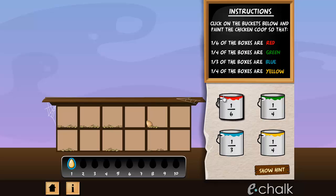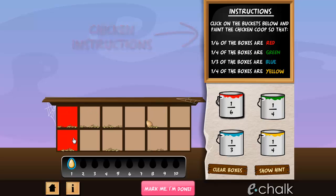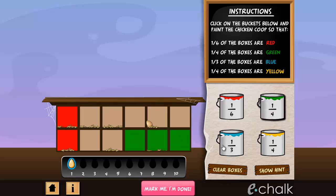Our chickens are very fussy when it comes to the way they want their nest boxes decorated. In each game, our hens will give you a set of instructions that tell you what fraction of boxes need to be painted in what color. Remember, your job is to paint the boxes by following the hen's instructions to the letter.